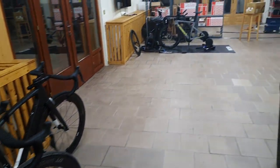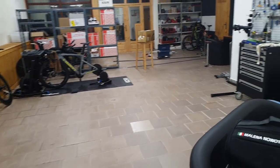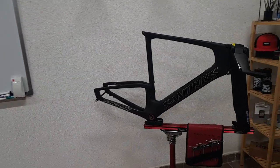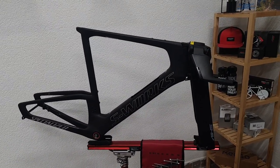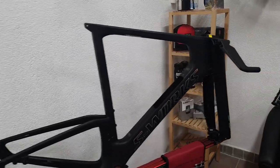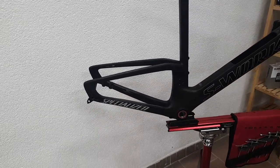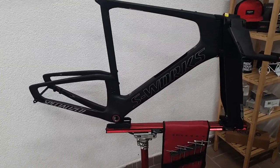Hi guys, Ronny here and welcome to the workshop. Today I'm going to talk about a bike build for a customer, but before we start anything regarding the build itself, I would like to talk you through the features of this frameset. Normally I don't do this, but this is something really really special, so I decided to give this one a special shout out and a bit more detailed overview.